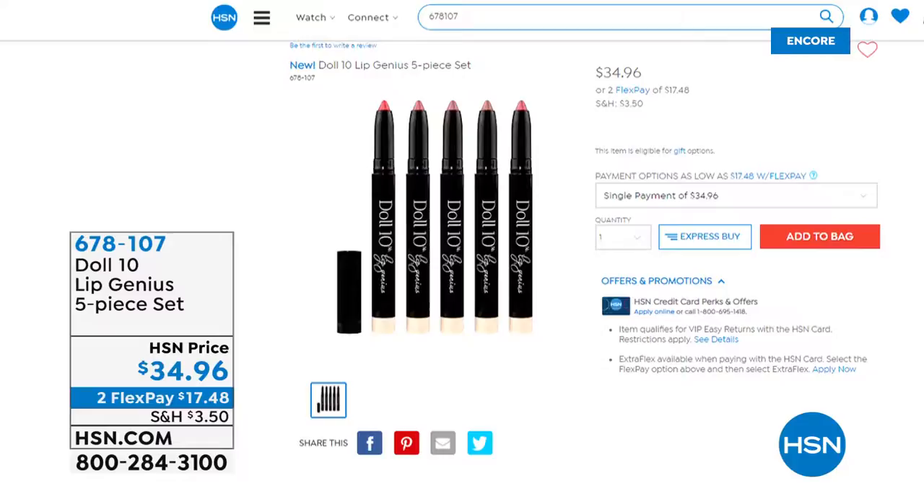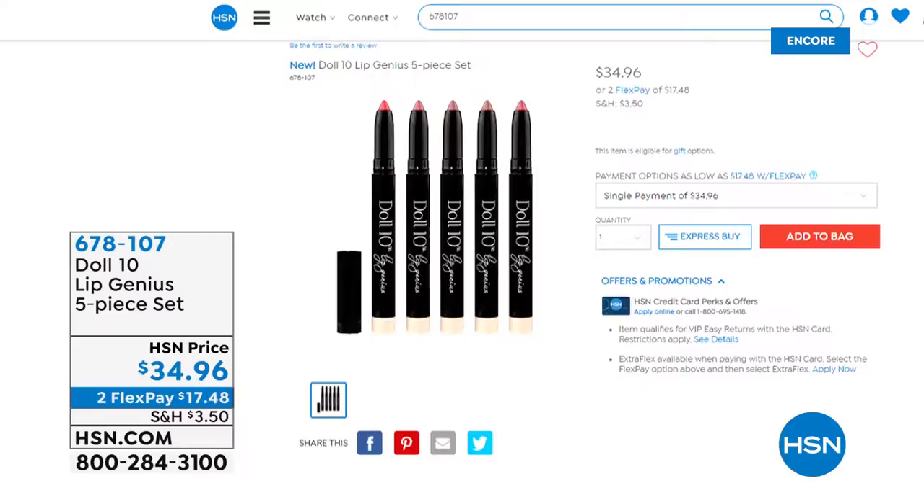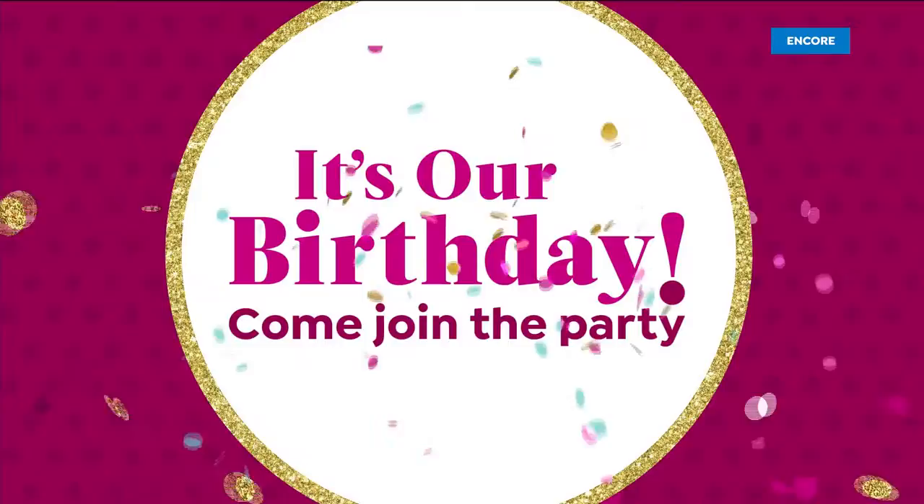I have more beauty coming up in this hour, including Doris Dolness from Doll 10 — she is known for lips, she is a lip genius. This is a set of five — an entire wardrobe for your lips. They're very hydrating. It's kind of a lip liner, but also more like a lipstick and a lip treatment because it's got so much hydration. It's a five-piece lip color collection with full coverage and a shiny moisturizing formula.